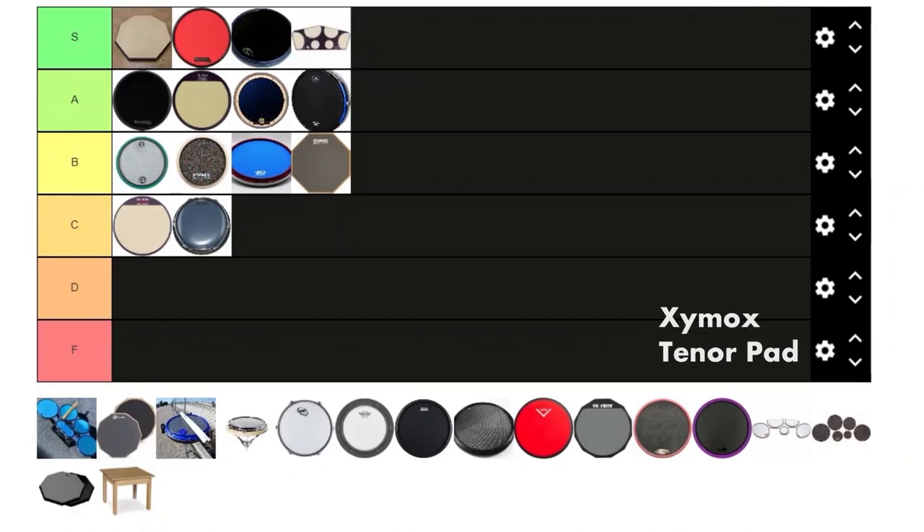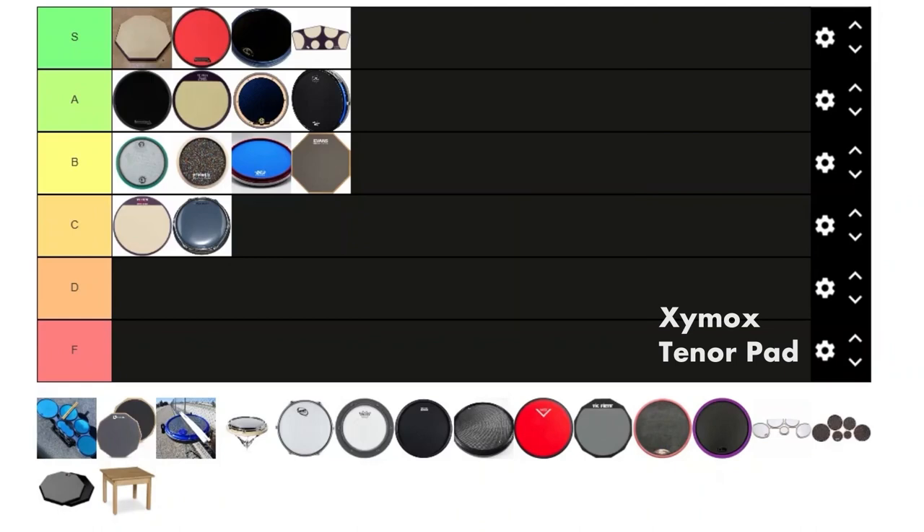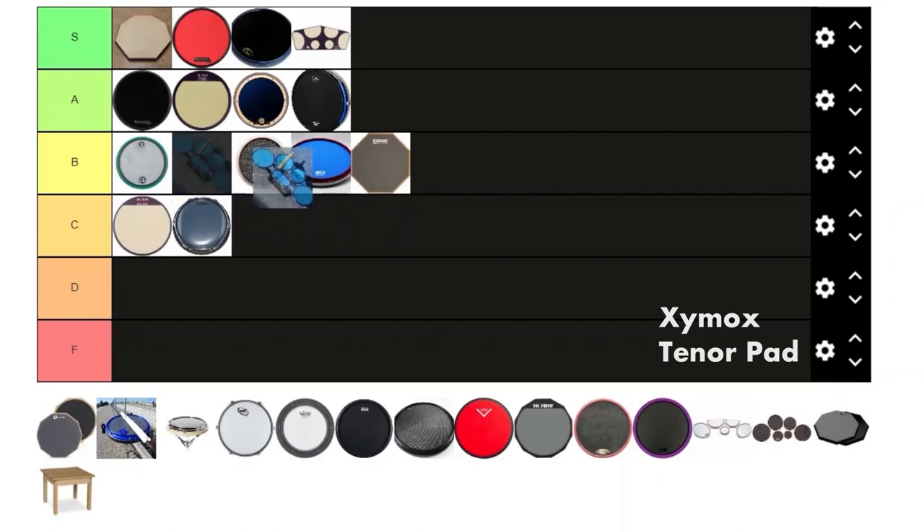Next we have the Zymox Quad Pad. Everybody kind of knows about their reputation and their horrific customer service — I can attest to it myself because I ordered a pad in 2019 and never got it. I did buy one of the quad pads aftermarket and I'm not sure if it's defective, because it feels horrible, but other ones I've played felt a little better. Still, it leaves a sour taste in my mouth. I use it for covers because it looks good, but it does not feel good at all. I'm giving this one a B, behind the Prologix.